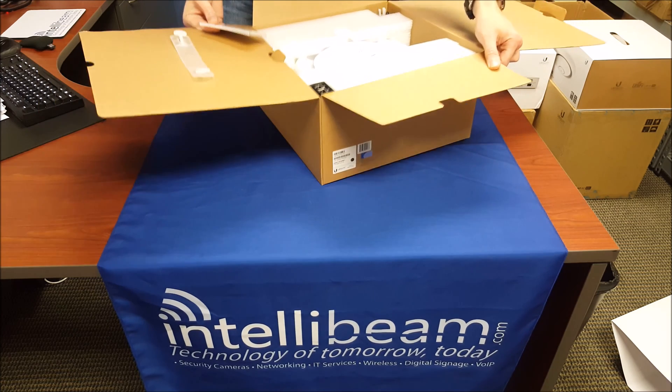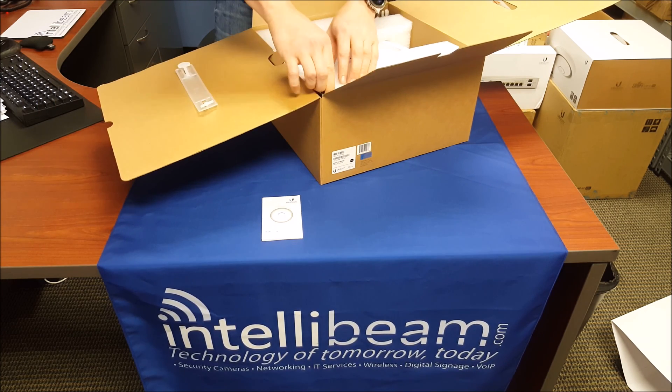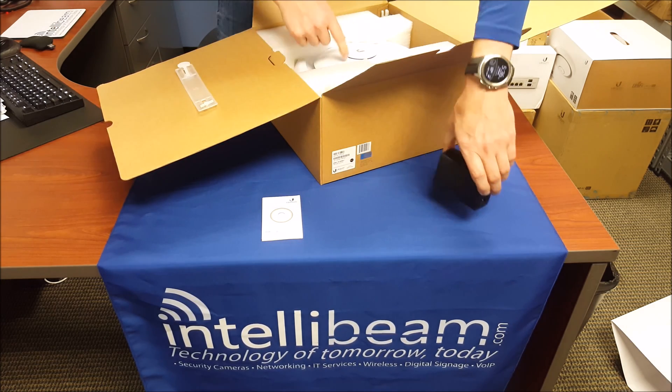Inside, first we've got the Quick Start Guide as usual. It uses 802.3AT Gigabit PoE — not AF, it's AT on this particular model.